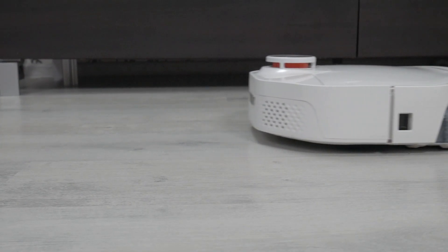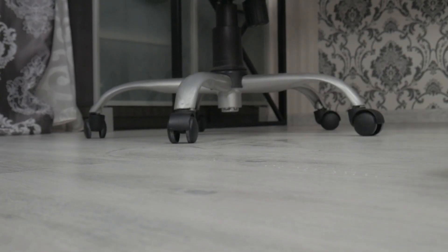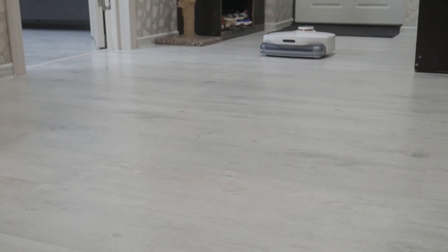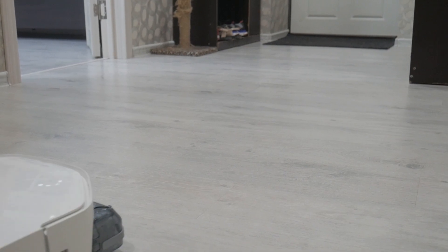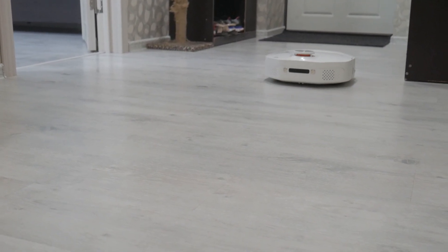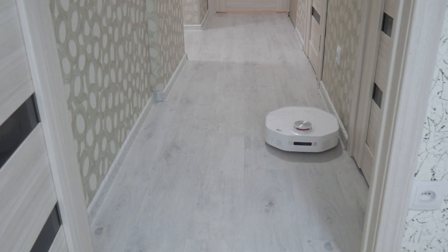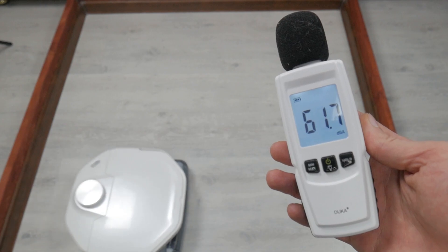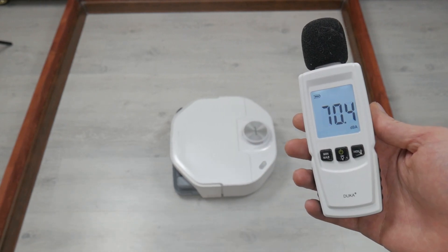The robot could have worked longer, but when the charge dropped to 28%, it refused to continue cleaning and returned to the base. The robot leaves an excessive energy reserve to return home, meaning its performance potential is not fully realized. If the robot fails to clean the apartment in one cycle, it will resume after recharging. The soft roller is quieter than a turbo brush, so the SmartMe operates at a quiet 60 to 70 decibels.